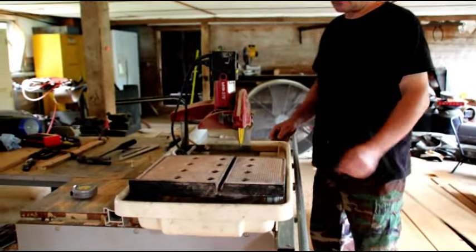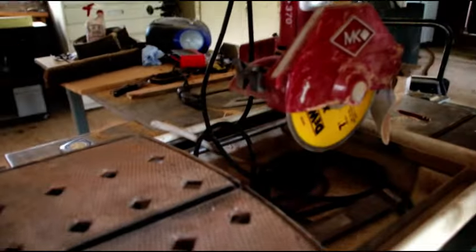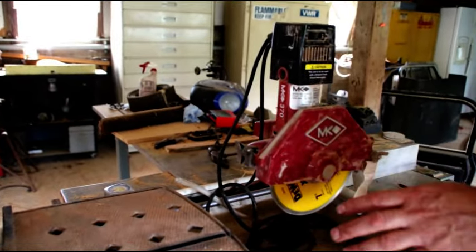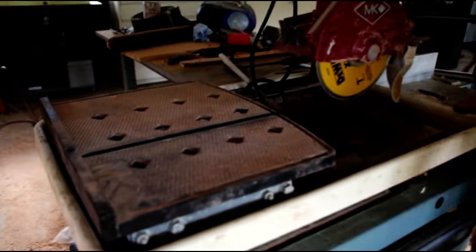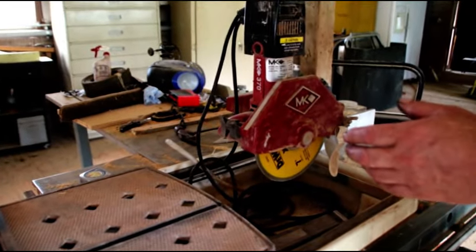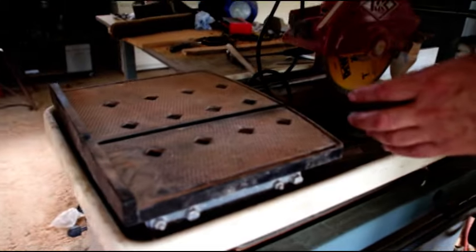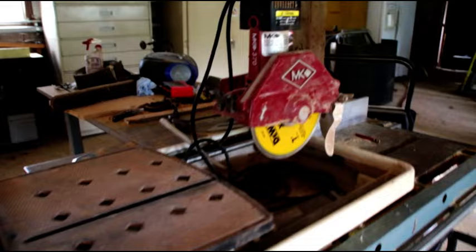There is a small tile saw — I just put a new blade in it. It's an MK, a little guy. I've used this for years putting tile in everywhere, I did a lot of tile work. This one runs perfect. You could do like a 12 by 12 tile on here, that's about it. I'm putting some plank tile in my kitchen, so I did get a new tile saw that can do a 36-inch cut. So this has got to go — anybody interested in a tile saw, just shoot me a message.